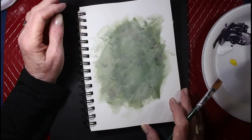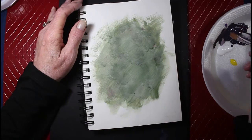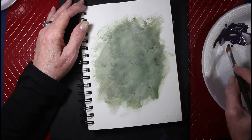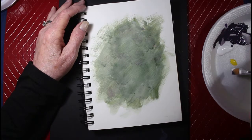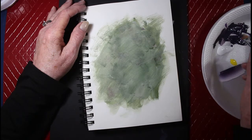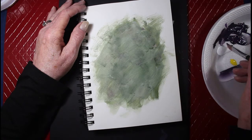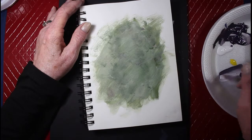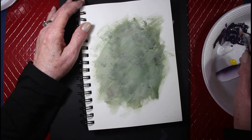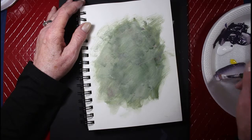Hi, thank you for being with me today, I appreciate it. I'm going to paint a pansy, a purple pansy, and I'll be using the one-stroke and the shell stroke, like I did in my previous video, to make the pansy.